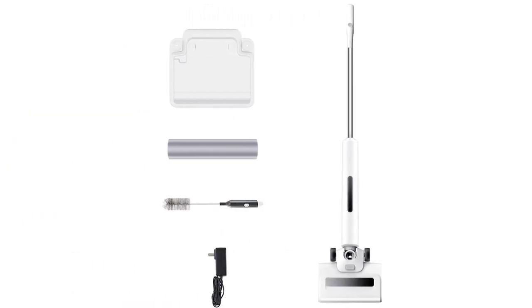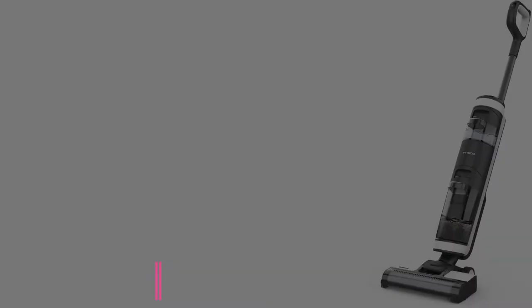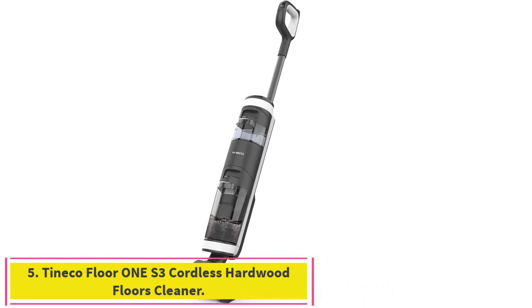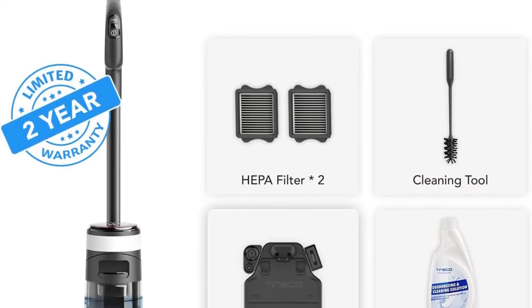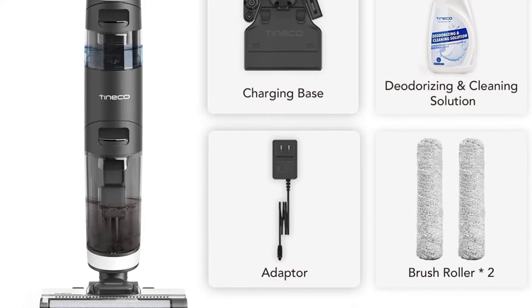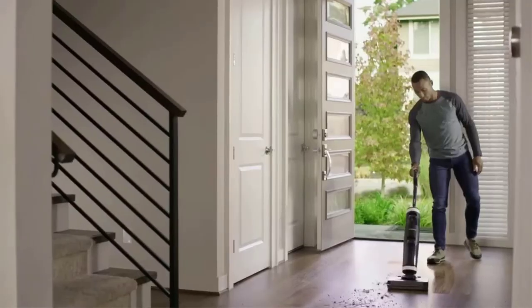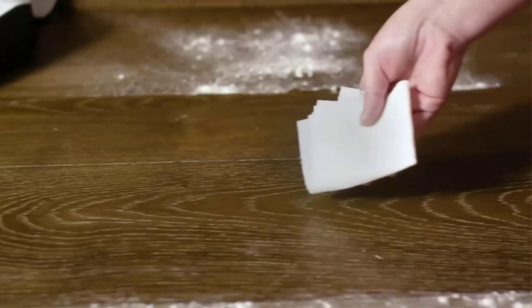Number five: the Tineco Floor 1S3 cordless hardwood floor cleaner featuring iLoop smart sensor technology. The Floor 1S3 detects wet and dry messes on sealed hard floors and intelligently adjusts suction power and water flow for completely clean results — floors dry quickly and streak-free. It vacuums and washes your sealed hard floors in one smart step for an optimal clean in less time.